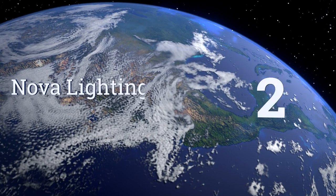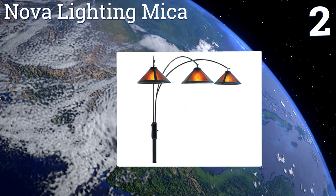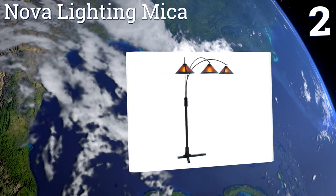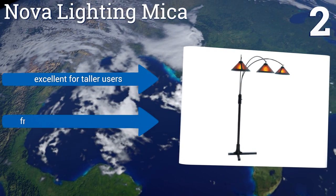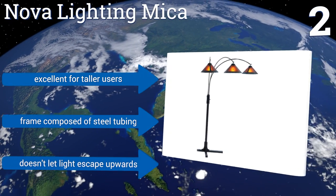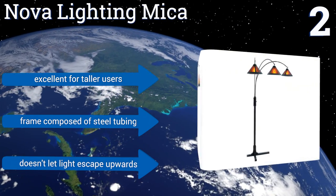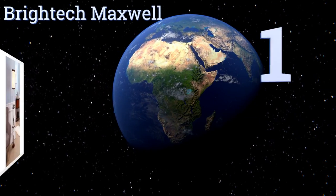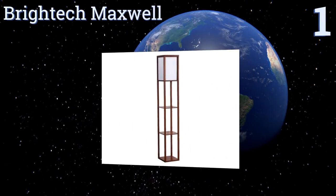At number two, the Nova Lighting Mica is fantastic for brightening spacious rooms as it features three independent light fixtures pushing out 75 watts each, but it's never overpowering as the mica shades give it a soft glow when viewed from the side. It's excellent for taller users and comes with a frame composed of steel tubing. It doesn't let light escape upwards.